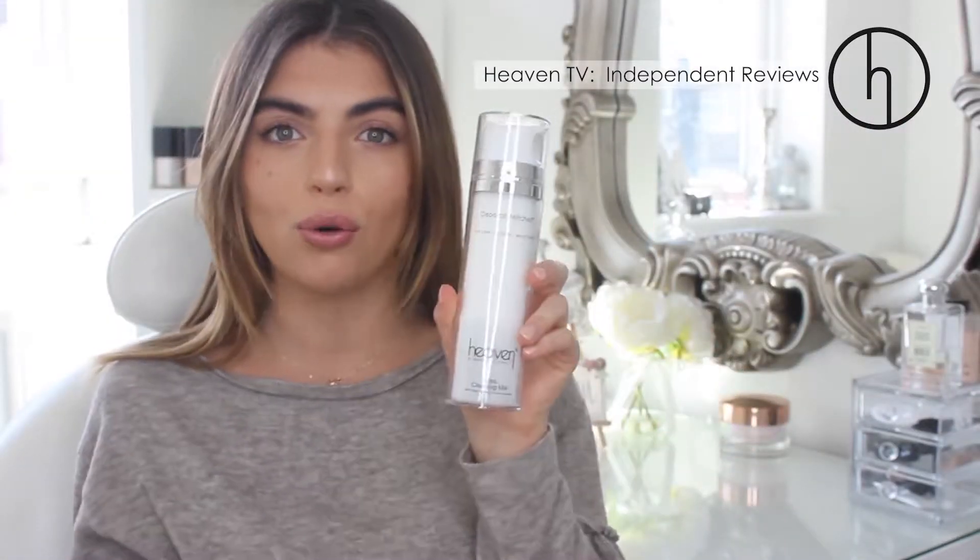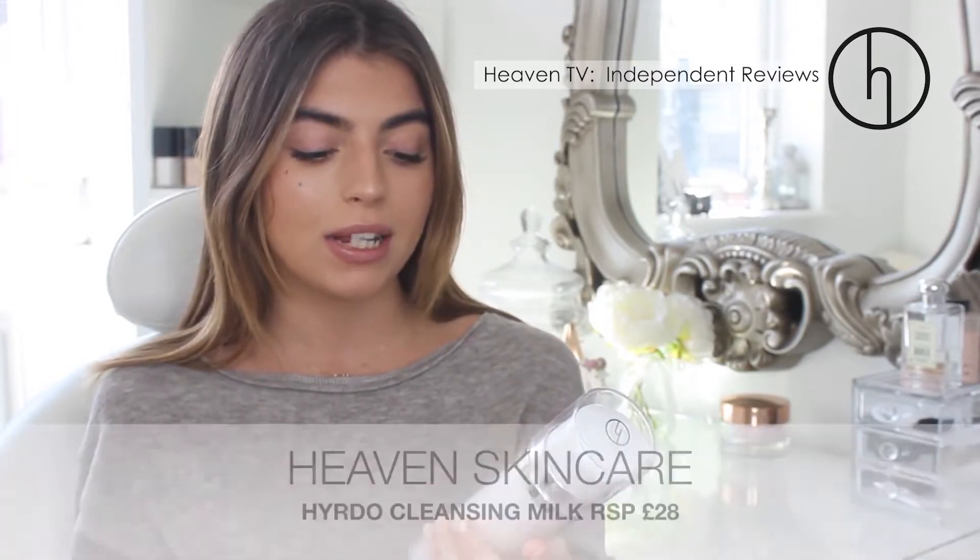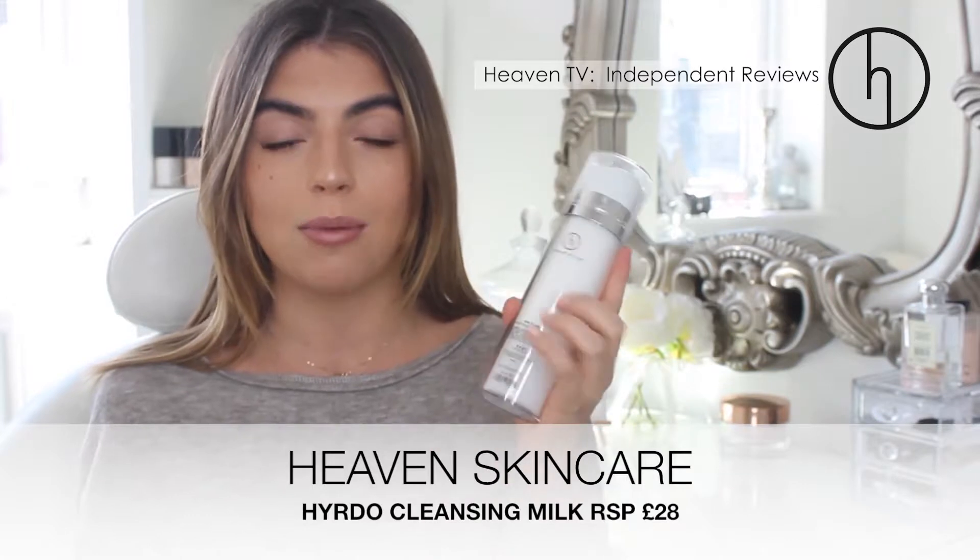I have got their Hydro Cleansing Milk. I'm not really a big fan of cleansing milks because I don't really like the excess oils, but this one is a little bit different. You can use it in the morning and night to take off any dirt off your face or any excess mascara or anything like that, and then you actually wash your face after.